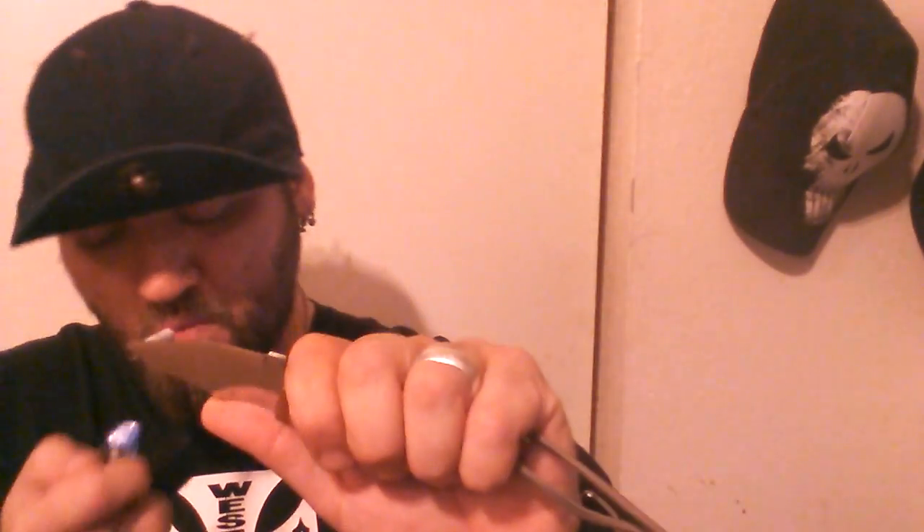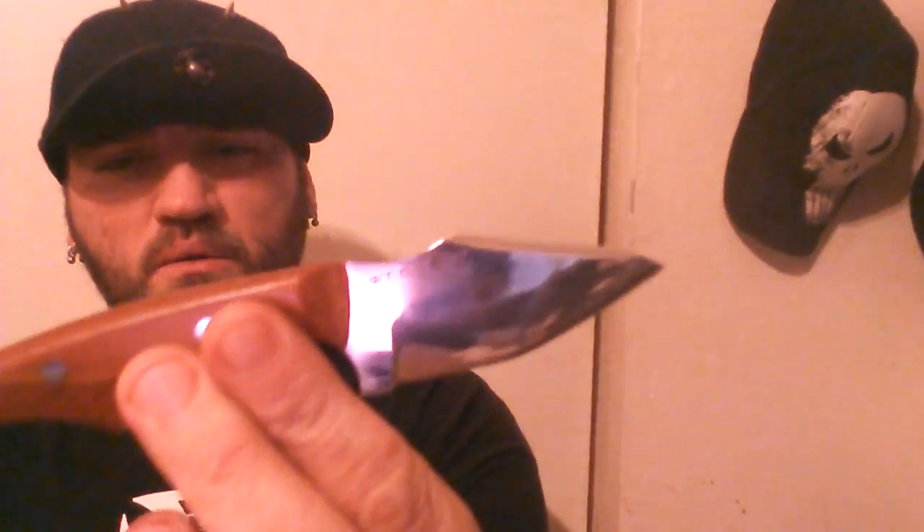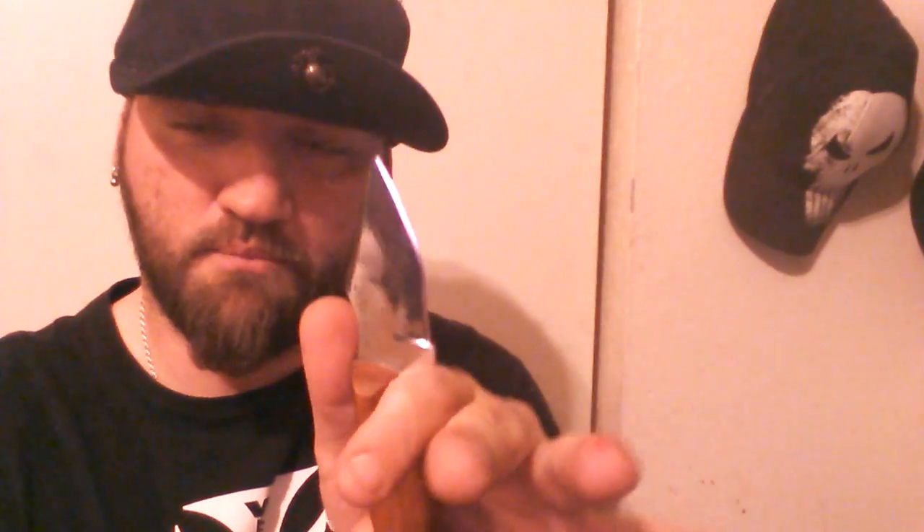Marshall made this especially for me. The handle is exactly as long as my hand is wide where I grip my knives, so it fits extremely well in the hand. No matter whether you hold it in a saber grip, standard grip, or reverse grip, it just feels so awesome. What I love about Marshall's finger choils is he does them nice and deep — you can put your thumb on the spine and it automatically locks that knife in your hand.